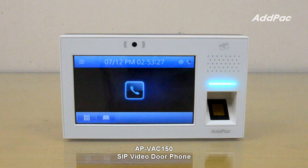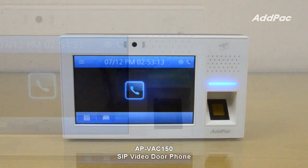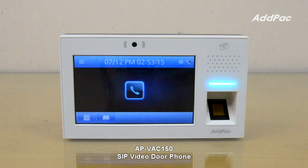APV-AC150 SIP video phone is a device to open and cross the door after ID card verification, and it offers RF card and fingerprint recognition interface for easier access. APV-AC150 also supports the latest audio and voice codec at the optimal level.